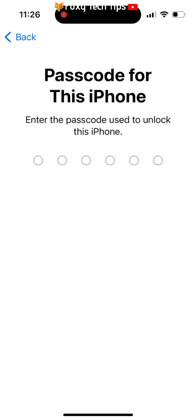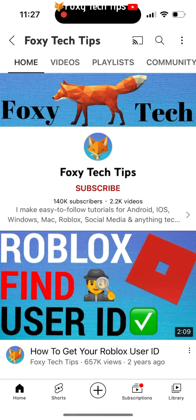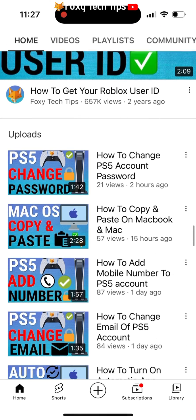After that, you may need to enter your Apple password, and after that your phone will start resetting itself back to factory settings. When it turns on again, you will need to set it up like new.